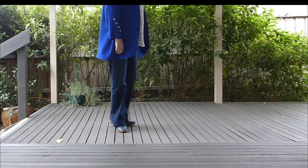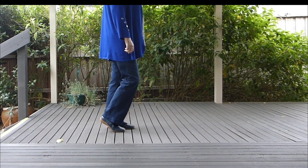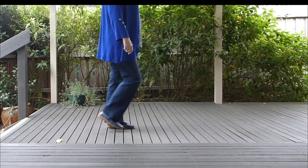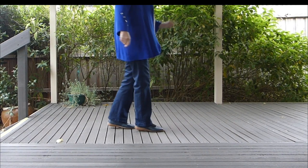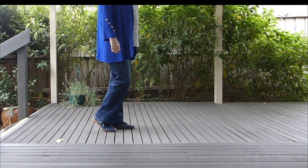So let's show you on this side a right rocking chair. Seven, eight. One, two, three, four, five, six, seven, eight. Now with arms. One, two, three, four, five, six, seven, eight.